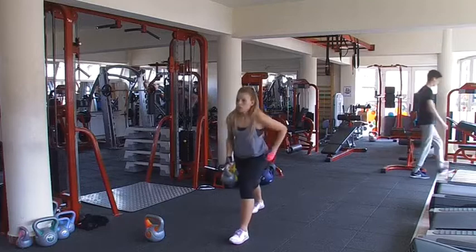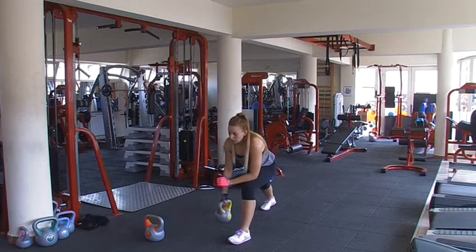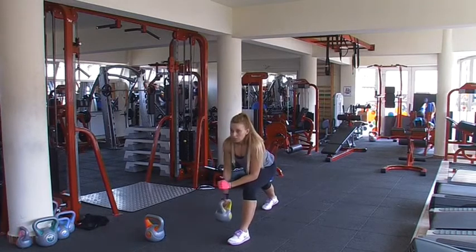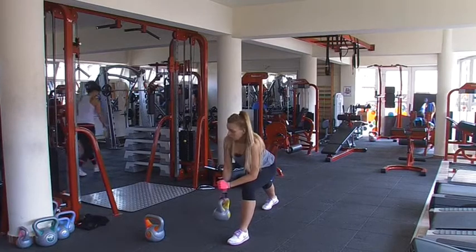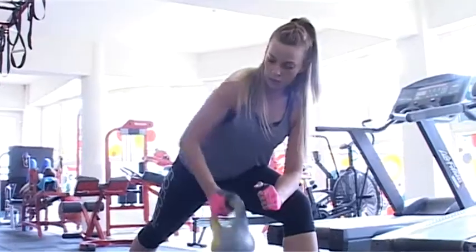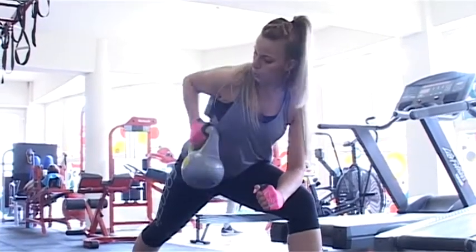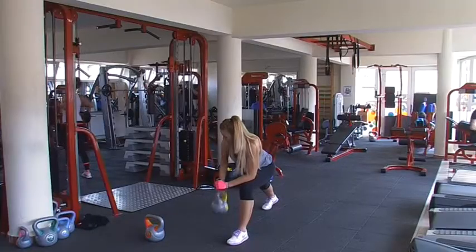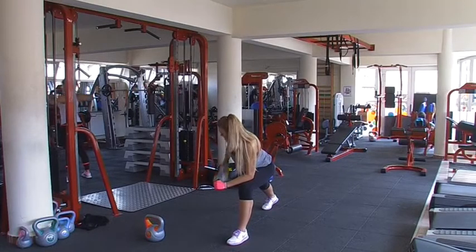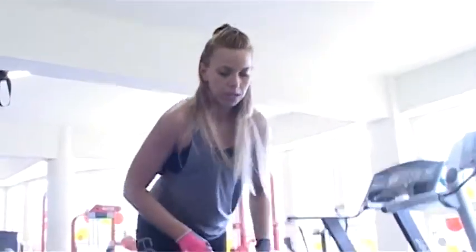Az utolsó gyakorlat: elől a láb, másik hátul be van hajlítva, könyök a térdre, és húzzunk felfelé. Vigyázzunk, hogy a könyök hátrafele menjen. Jó, cseréljünk másik oldalra.